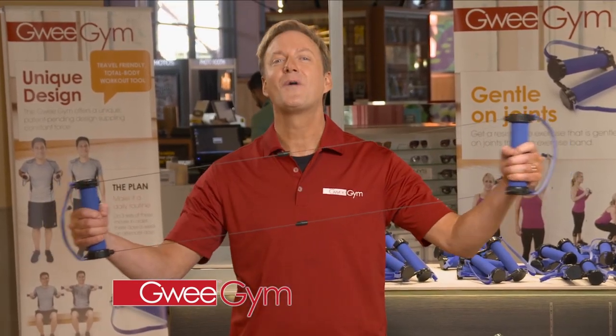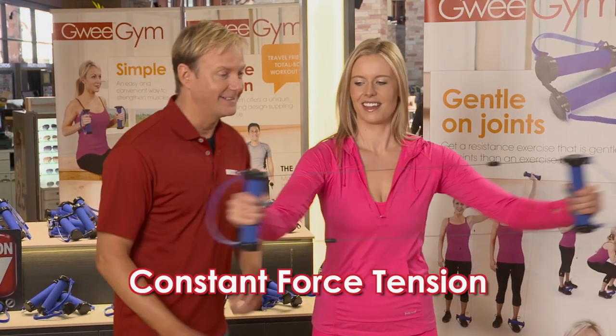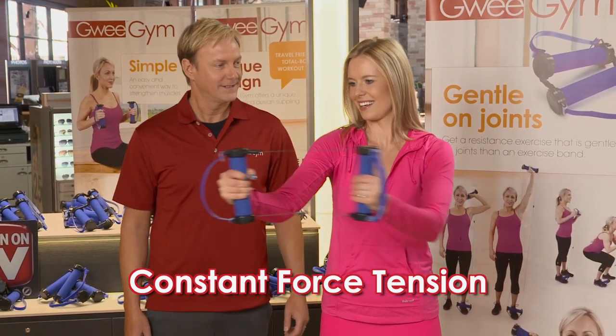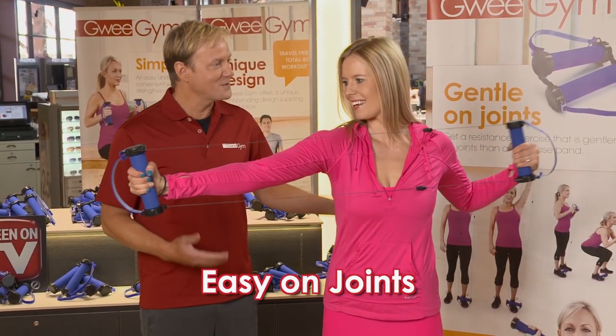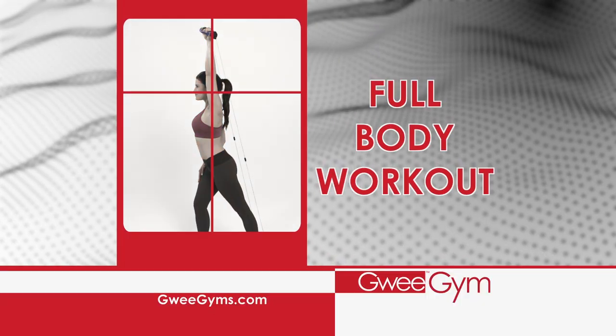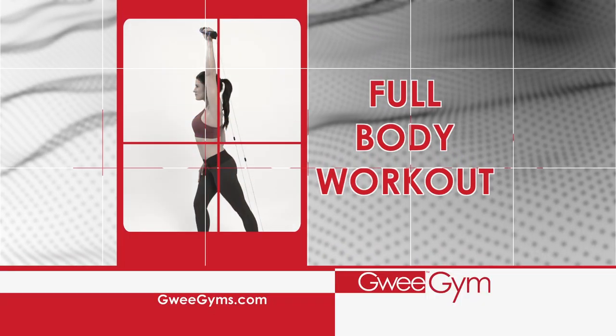Introducing patent-pending Gwee Gym. Gwee Gym's Constant Force Tension works your muscles equally from start to finish with smooth, controlled range of motion that's easy on your joints. Watch this one simple exercise engage your arms, chest, and back.